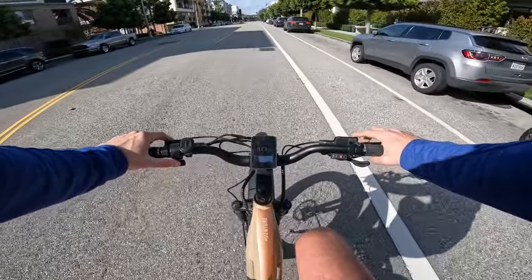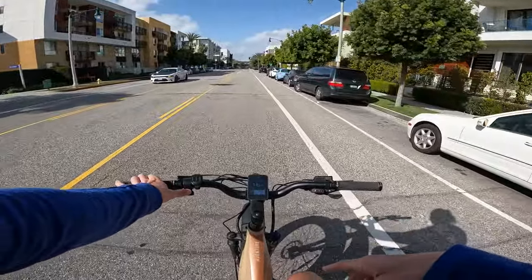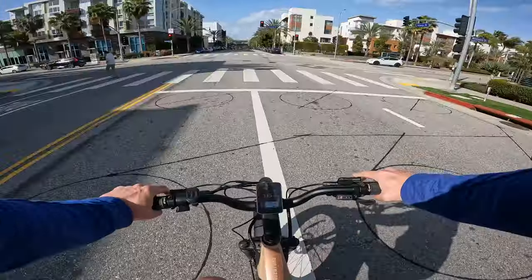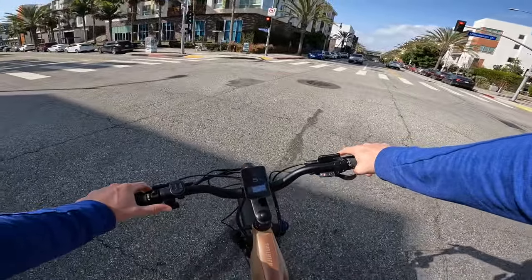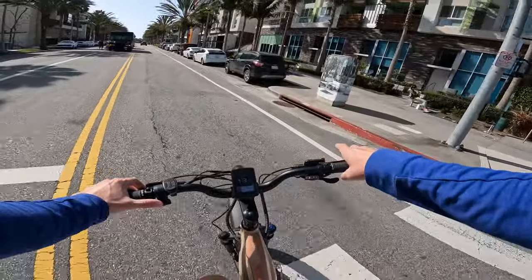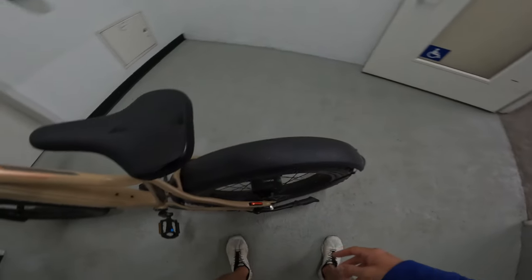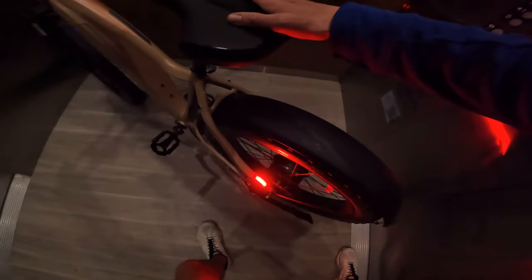The Aventure comes in multiple frame sizes — small, medium, or large — so if you're on the really short or really tall end of the spectrum, being able to choose your exact frame size is a real benefit. Also, the Aventure has a brake light built into the frame. It's pretty bright, and when you pull on the brake levers it lights up. It could be placed in a better position and it's only on one side, but it's better to have a brake light than not.